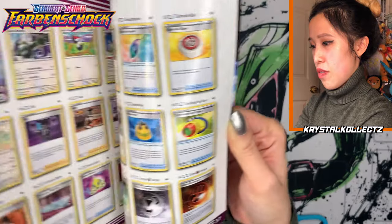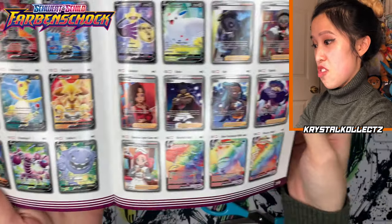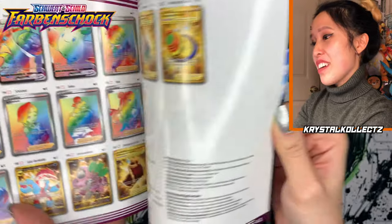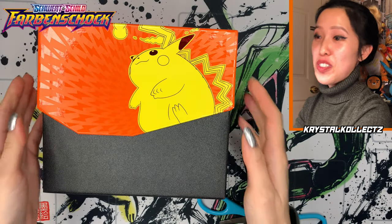Looking through the card list — amazing rares are going to be in here, and here are the secret rares. There's Pikachu, there's Chunky Choo at the end. We got Pokemon Center Lady, Pokemon Center Dame in German. I will pay very close attention to all the trainers because I want to know what their names are in German.